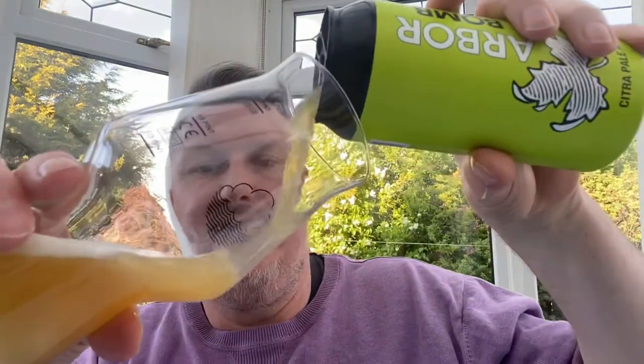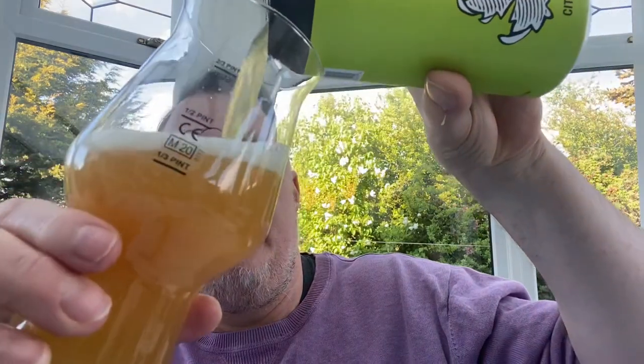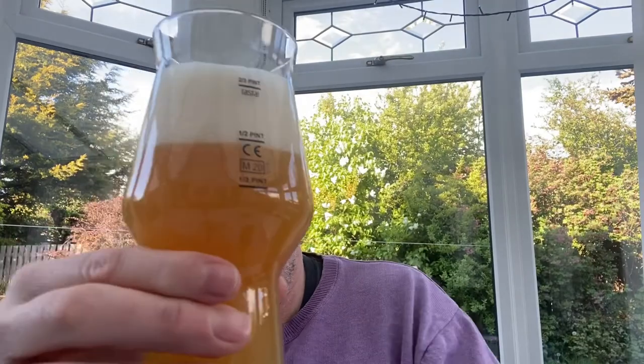I'm looking forward to this one because I love Arbor Ales. We've had a few recently on the channel, and seeing this one in Sainsbury's got me quite excited — it's one I actually wanted to try. The disappointment is drinking a beer I know I can get in a big pint can. But in the glass, it's very, very orange, very hazy — almost getting towards a copper colour, a very deep orange.